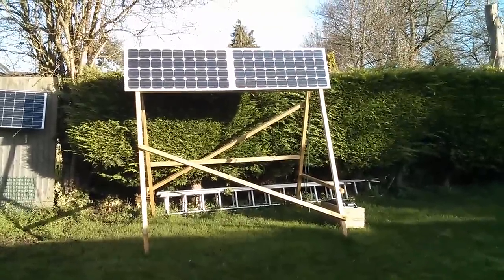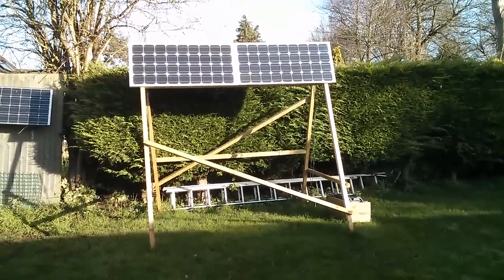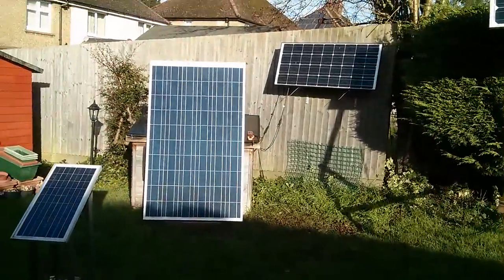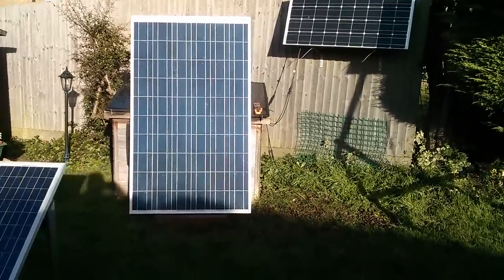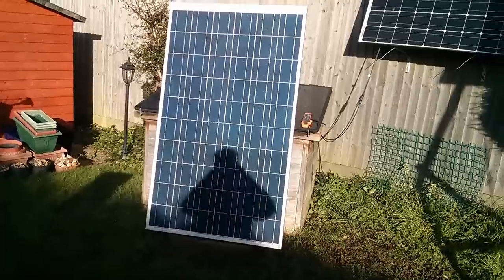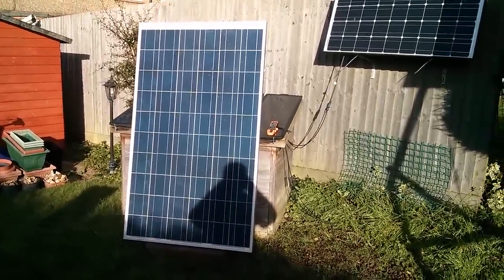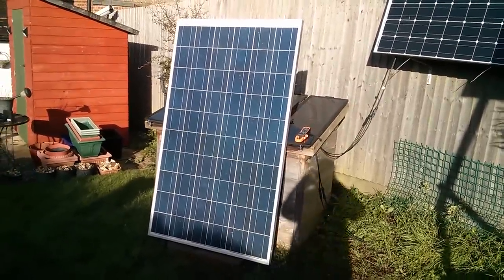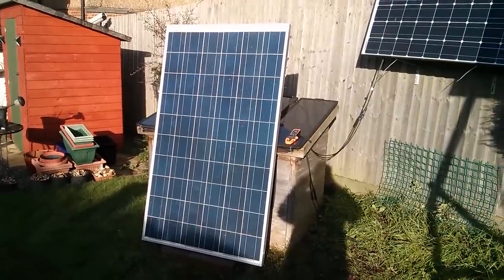Good morning all. I'm out in the garden this morning, which is not like me because it's absolutely freezing out here, but I wanted to show you my new solar panel and it's this — it's absolutely massive. This is a 240 watt panel normally intended to be put on a roof, but Jonty got in touch with me and said he had a spare solar panel from a rooftop installation and would I like it? Well, I'm not going to turn down a big solar panel.